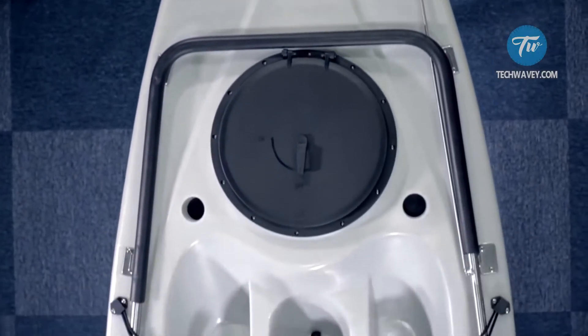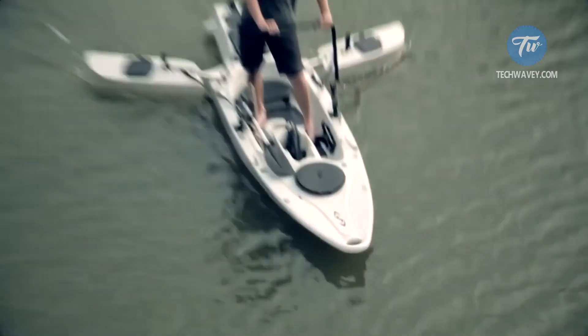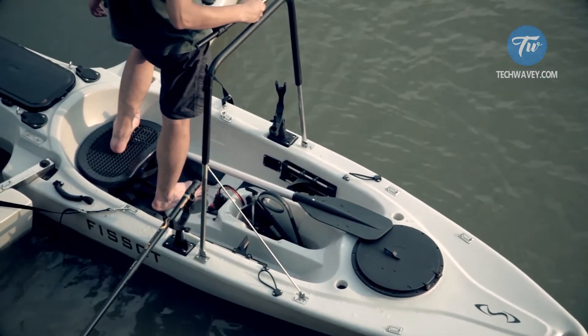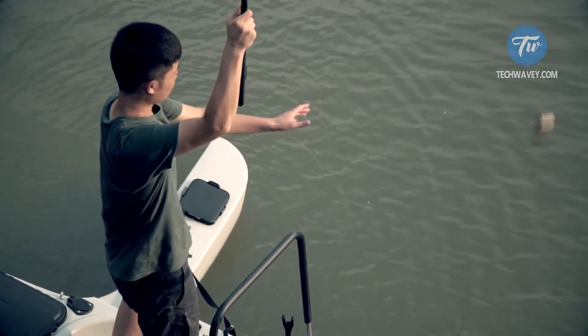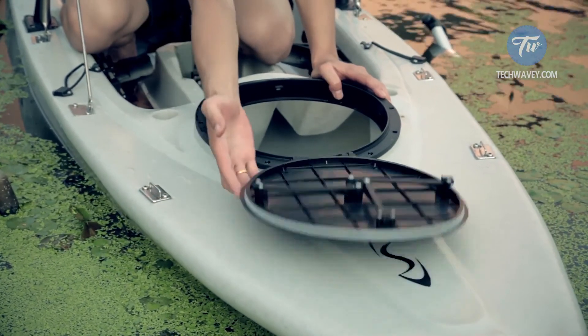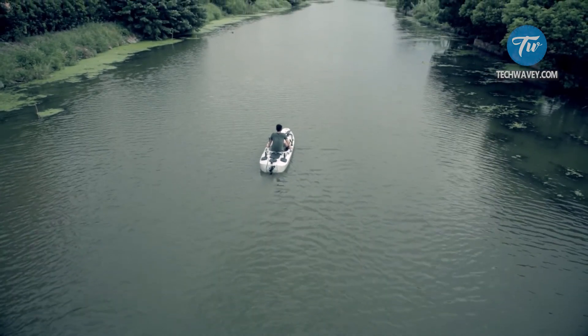The kayak is also equipped with an engine weighing 40 pounds, which allows reaching a speed of up to 7 miles an hour, with continuous operation for up to 3 hours on a single fueling. For manual control there are two pedals and a rear wheel. In front, it has a compartment for storing items and the fish caught. It is best to steer this kayak in slower stagnant waters, as it is not well adapted for fast waters and multi-directional currents.